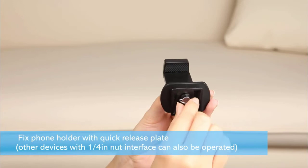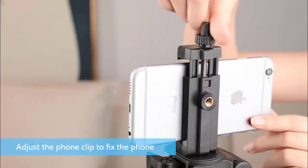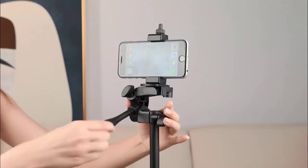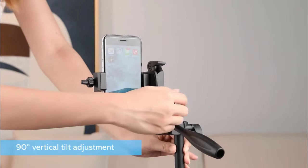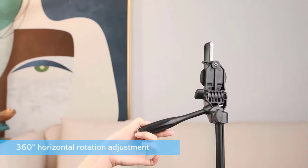Simply adjust the phone clip to fix the phone. It comes with 90-degree vertical tilt adjustment and 360-degree horizontal rotation adjustment. Its Bluetooth pairing connection makes it perfect, and you can enjoy phone video and live streaming.